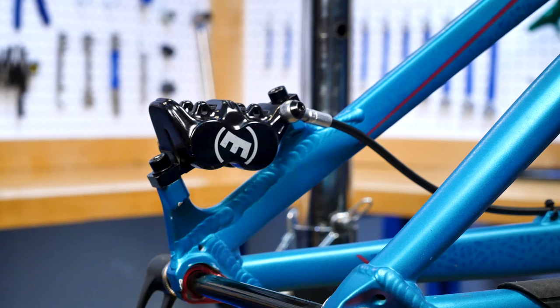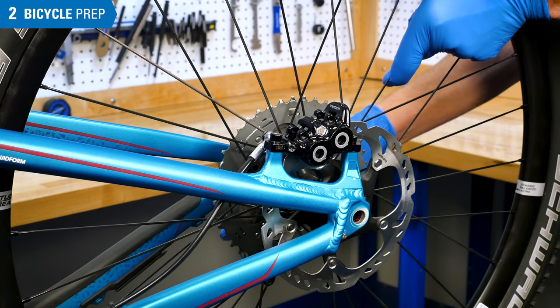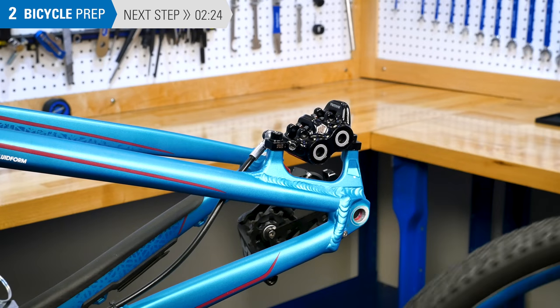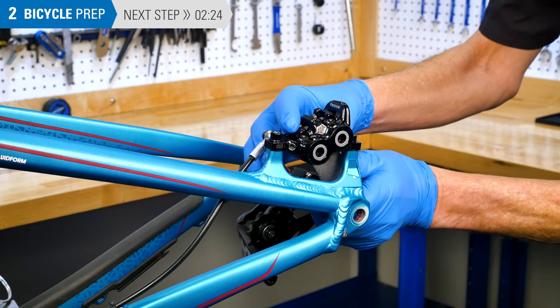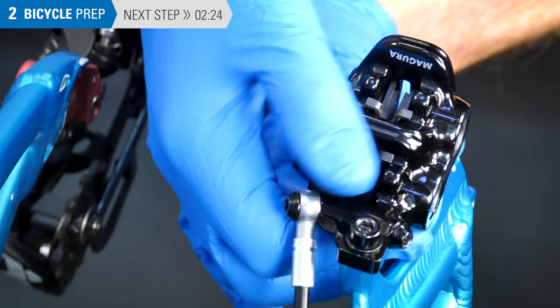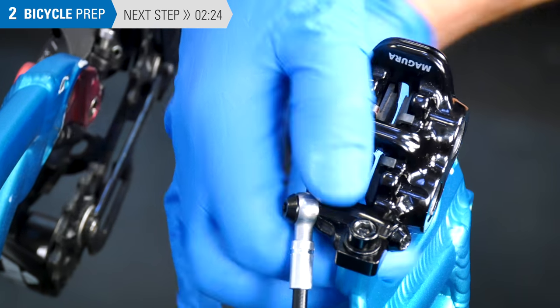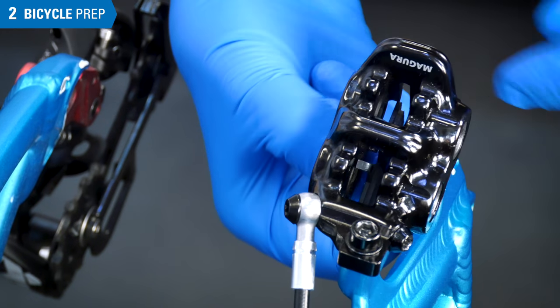We'll be using the Magura MT5 caliper to show how to bleed Magura systems. Begin preparing the bike by removing the wheel. Set pistons back into the caliper body using the Park Tool PP-1.2 piston press or other lever. Remove pads from the caliper to avoid any chance of oil contamination.